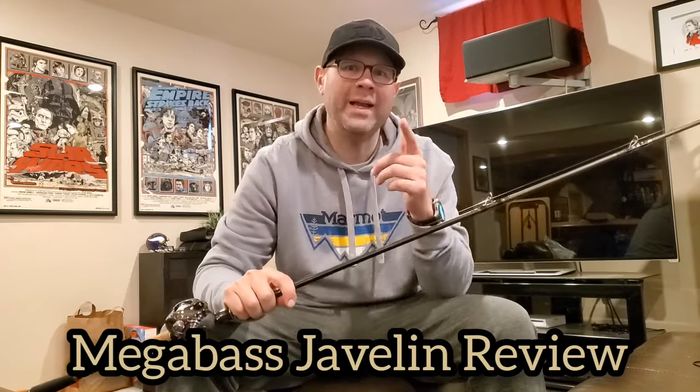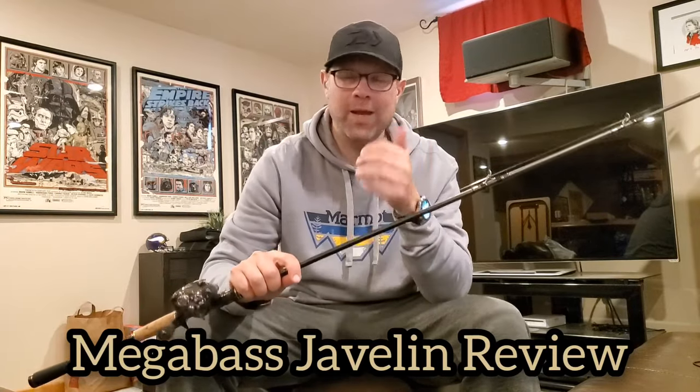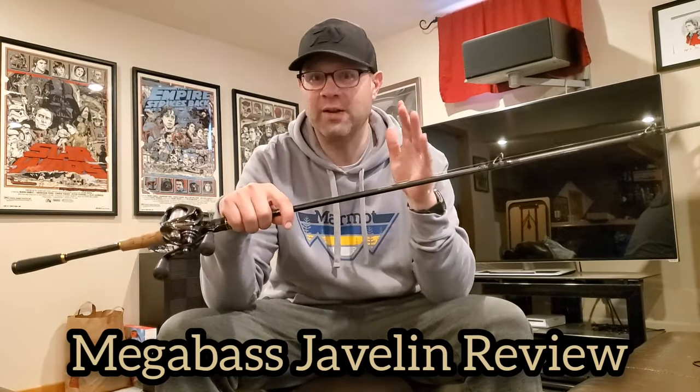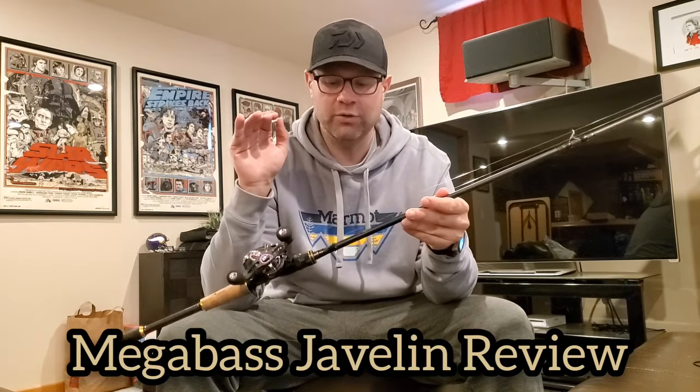What is up YouTube, Brian here back again with another high-end rod review. Today we are going to look at the Megabass US Destroyer Javelin. This is a rod that I'm excited to talk about — it's a rod that I've used the entire summer. We're here in fall, the snow is starting to fly, the season's over, and I'm ready to recap the Javelin.